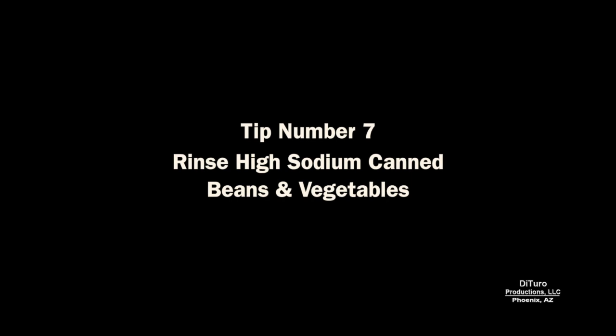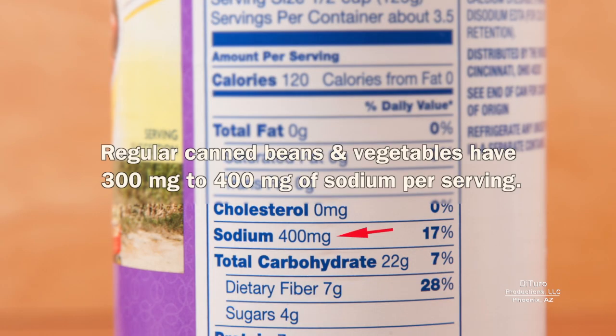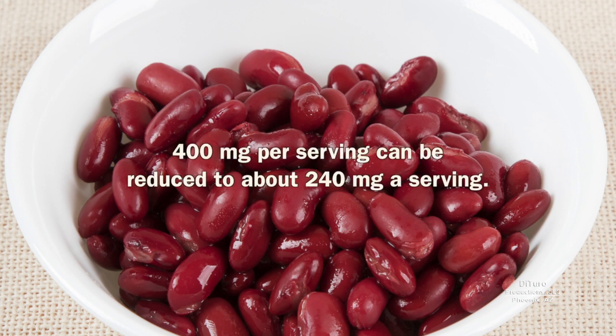Tip number seven is rinsing high sodium canned beans and vegetables. Some organic canned beans and vegetables are low sodium. If only higher sodium varieties are available in your area, you can reduce the amount of sodium by up to 40% by rinsing before using. It's still more than the low sodium varieties, but every little bit counts.